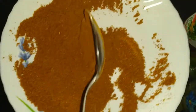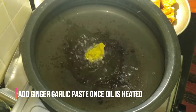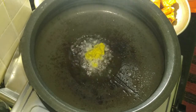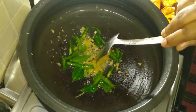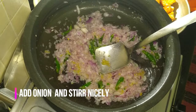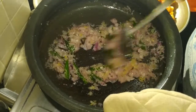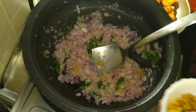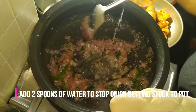Fry the masala for increasing the taste and coconut oil. I will stir ginger garlic paste in the pan. I will stir the sesame seeds in the pan and cook it. We will add 1-2 spoon of water.